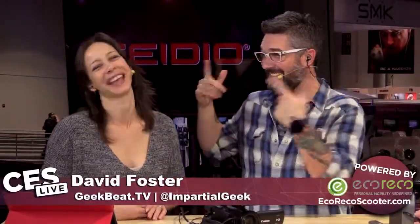Hey guys, welcome back to CES Live coverage here at CES 2015. I'm David Foster, and I'm Callie Lewis. We are having a great time seeing all kinds of gadgets. We just saw the EcoRico scooters, and we are now here with Manrique from Blossom. You guys have some interesting stuff to show us.